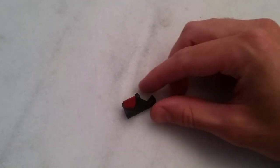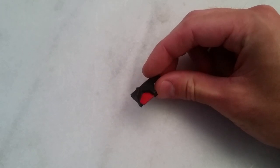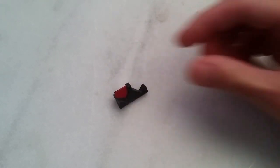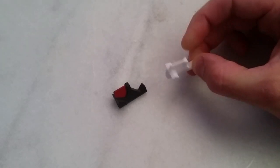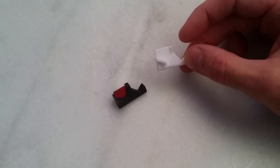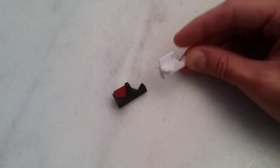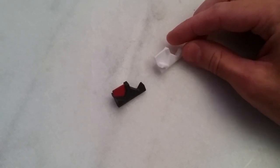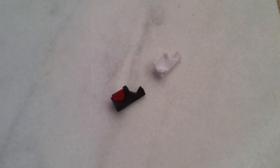Anyone with the Thrustmaster Warthog Throttle Quadrant will recognize this piece — it's the afterburner stop. Those of you who have been around Hoggit for a while may recognize this one, which I designed back in 2016 and uploaded to Thingiverse. Shortly after that, another ED Forum user designed his own version and uploaded it to Shapeways, and I think there's also a second one on Thingiverse now. But this all originated in 2016, and it's been a while, so I wanted to see if I could make a cooler version.